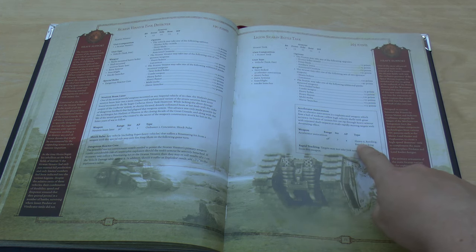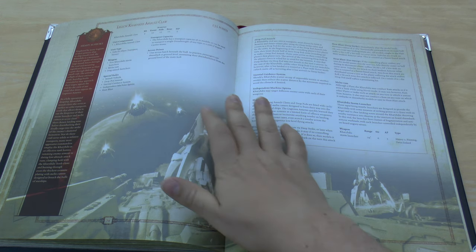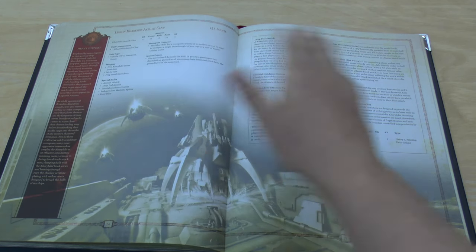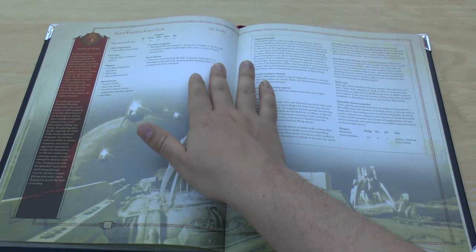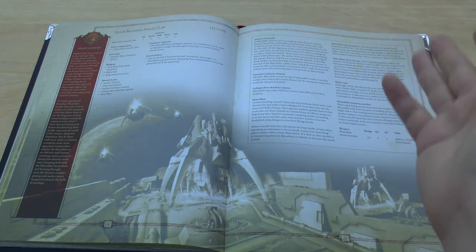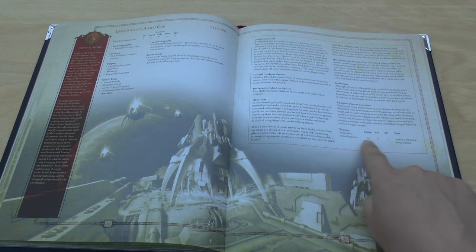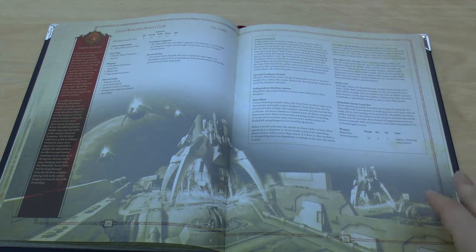With four Heavy Bolters and the Accelerator Autocannon, if my maths is correct you're looking at 18 shots from one tank, which is pretty insane. The Caestus is now minus 25 points at 235 points — it used to be 260. It can carry 20 models or a single Dreadnought of any type, or a unit of Rapier teams. It has nice rules like the Storm Launcher, the Melta Ram, and the Heat Blast.